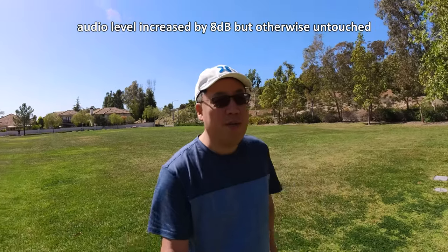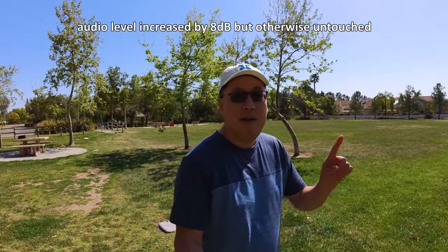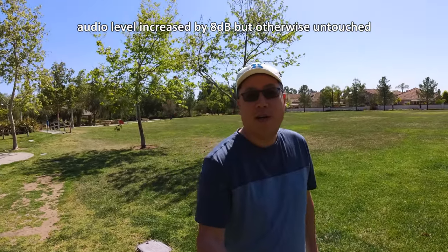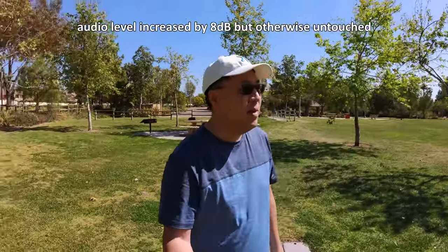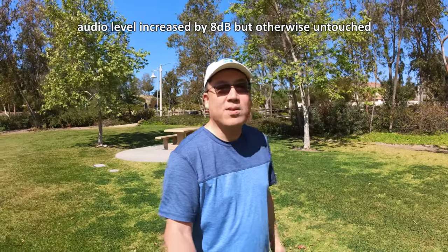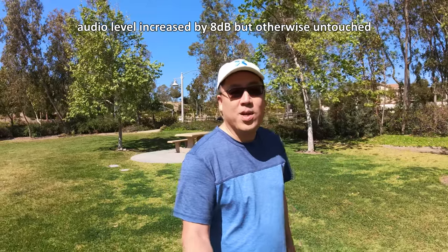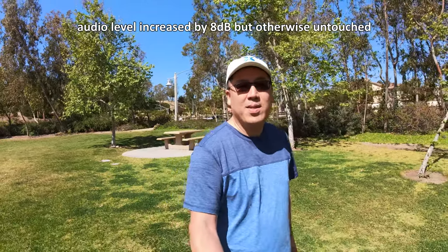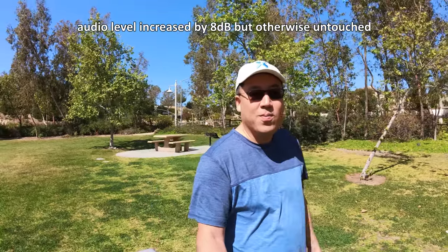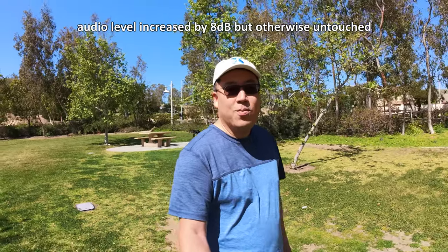So I turned on the wind reduction mode and it's getting a little bit windy now. Road noise is off in that direction behind the camera. I turned around and road noise is now behind me — right now there's not a lot of cars. One additional mic compared to the old 1R, so supposedly the audio will be better on this camera versus the old 1R.